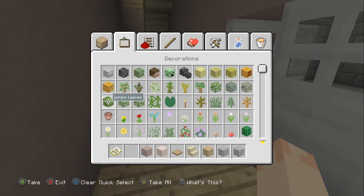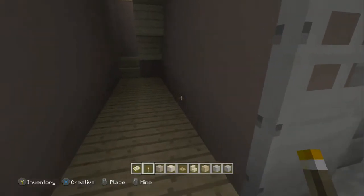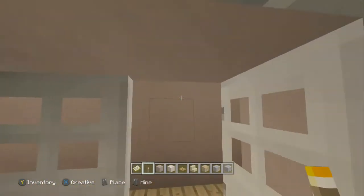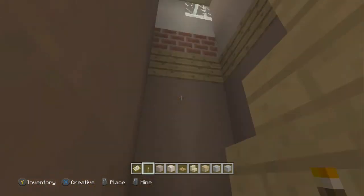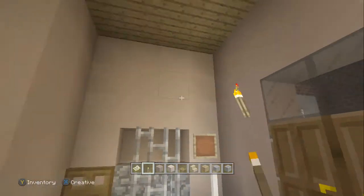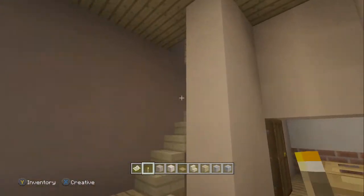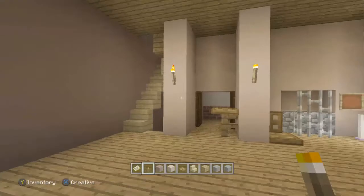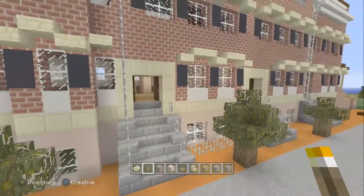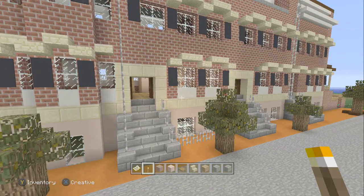And then finally we'll just light the place up a little. And there we have it — that's the renovated house and Morgan's prison cell. I hope you enjoyed the video. Please feel free to post comments in the section below, and we'll see you in the next one.